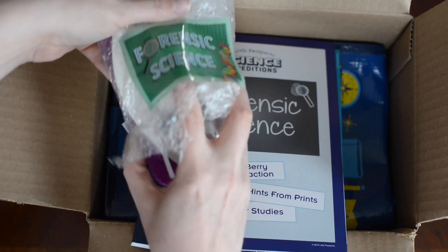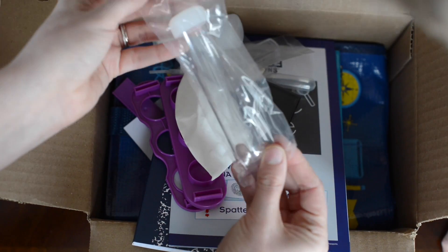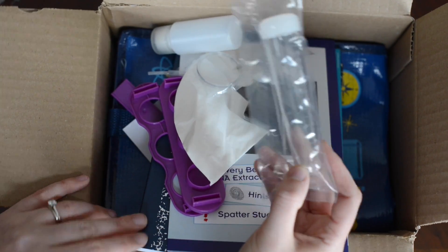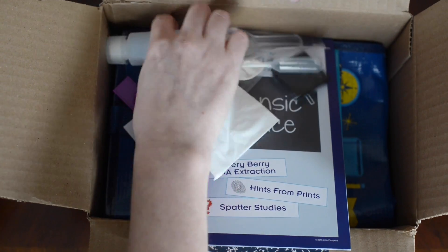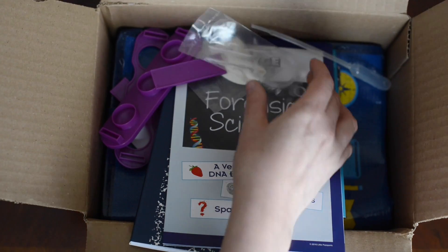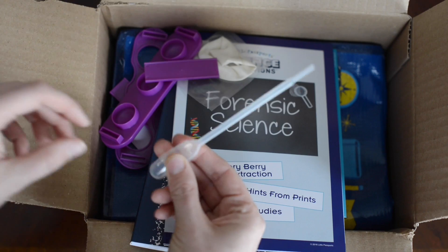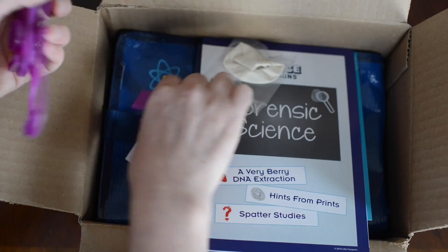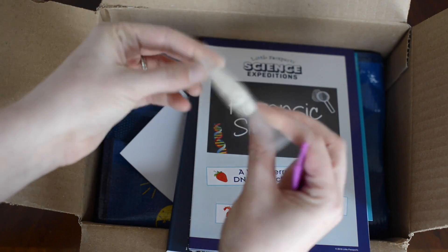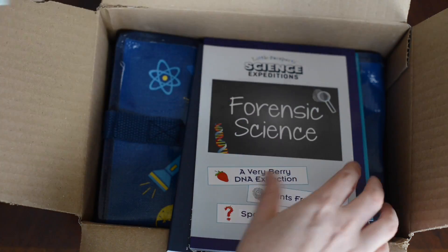I think this is all the stuff we need for our experiments. Look at this. We have — what's this, do you know? A bottle. Do you remember what it's called? A test tube, yeah. Look at this — ooh, a bottle. Ooh, isn't this like our TV or something? That's an ink pad, I think.